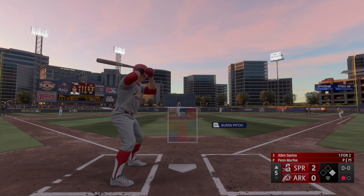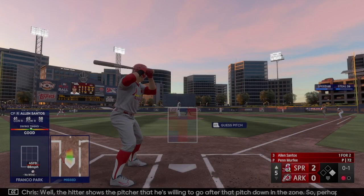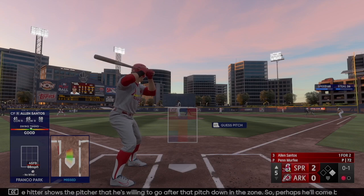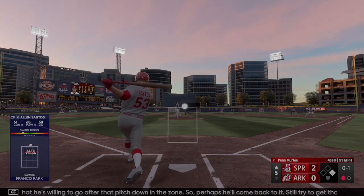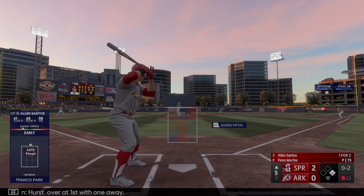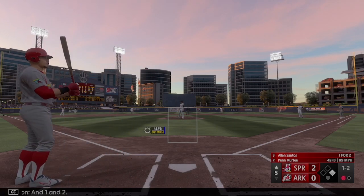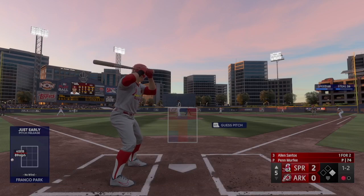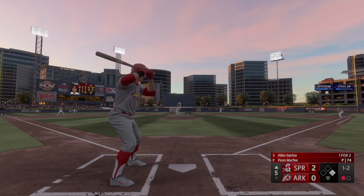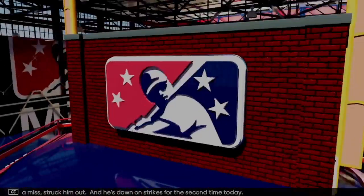Swing and a miss — nothing and one. The hitter shows the pitcher he's willing to go after that pitch down in the zone, so perhaps he'll come back to it. Still trying to get that ground ball double play. The count goes to 1-2. Swing and a miss — struck him out, down on strikes for the second time.